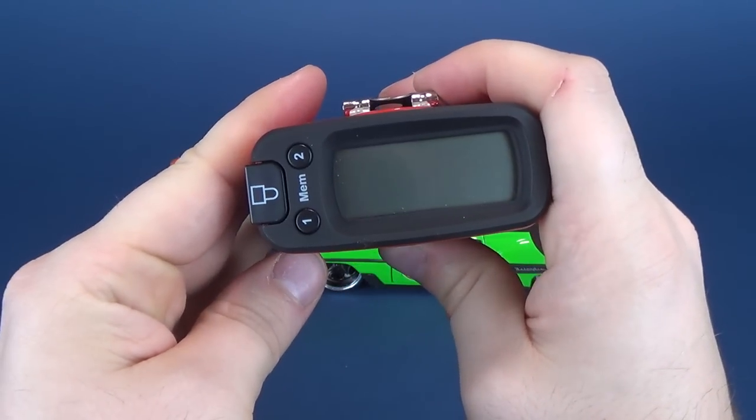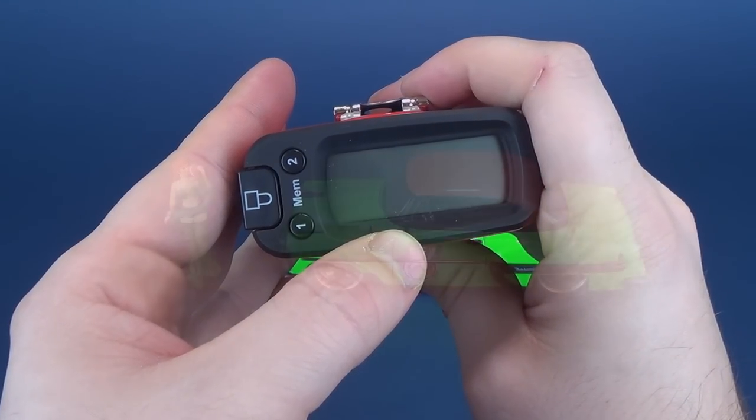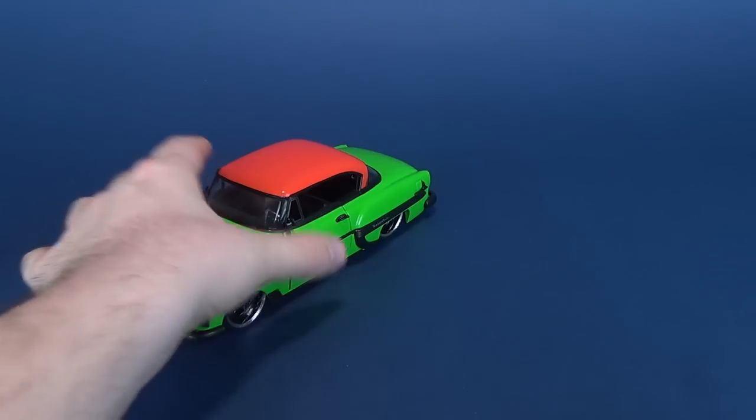Now in centimeters — I know you want to see it in centimeters — you're looking at 20.5. We're going to move Pamela Isley out of the way and put her car right there.